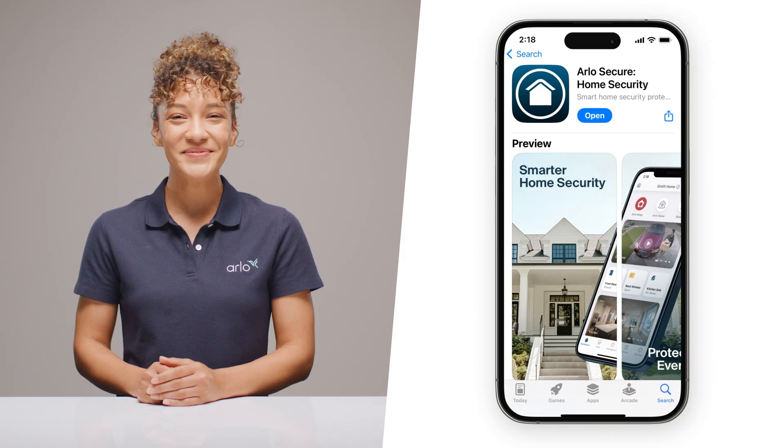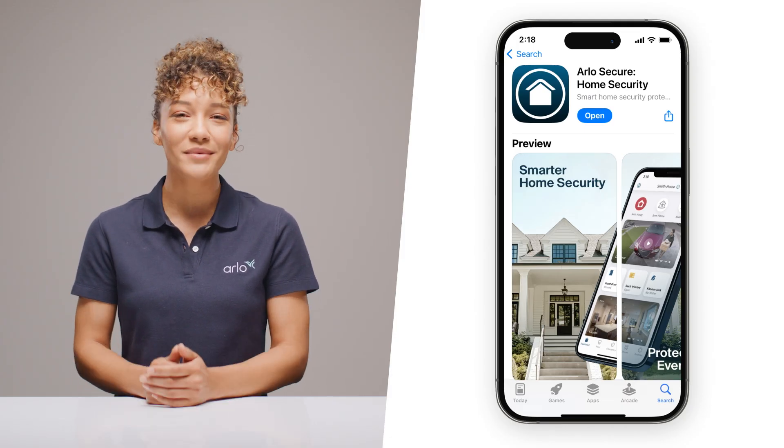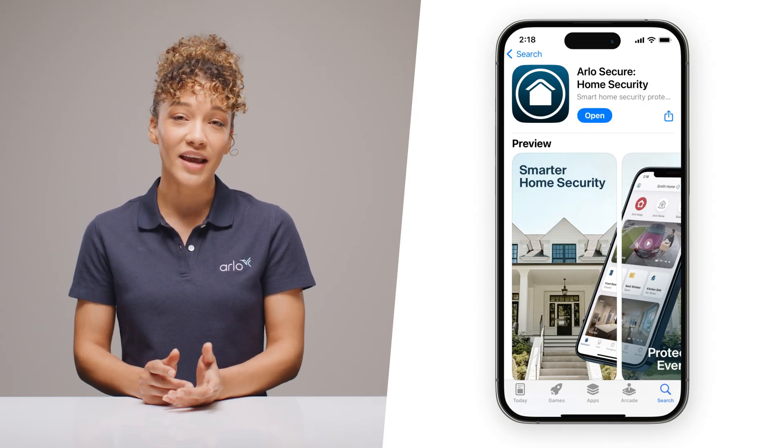Already a part of the Arlo family? Even better — that QR code will take you right to your new camera setup page in the app. Just make sure you have the latest version of the app installed.